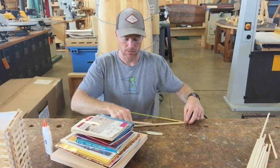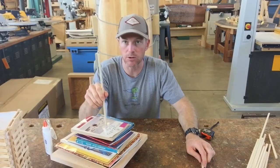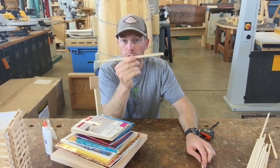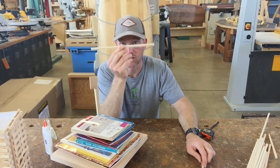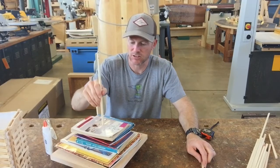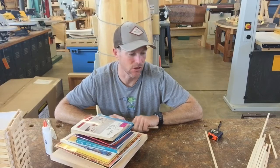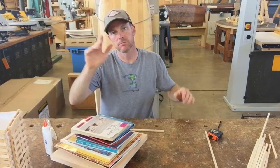Remember, you're going to cut out 12 sticks that are 11 inches long. When you're done today you should have your base underneath a stack of books with the feet glued on, and 12 pieces cut at 11 inches long. That'll have you ready for the next step when we come back. Good luck, have fun — if you have any questions you can always send me an email. Talk to you guys soon!